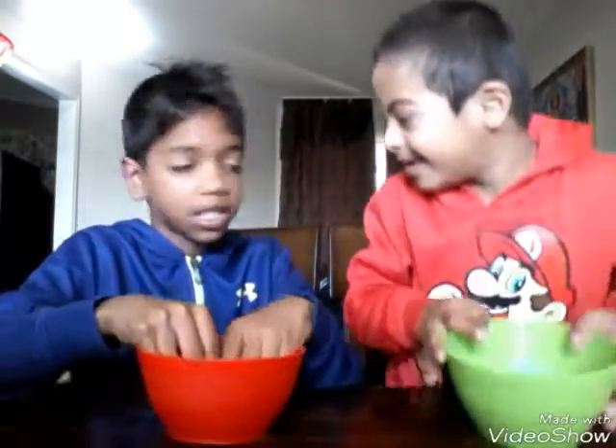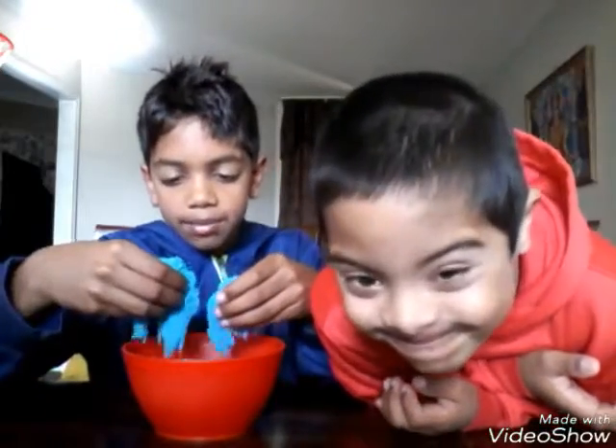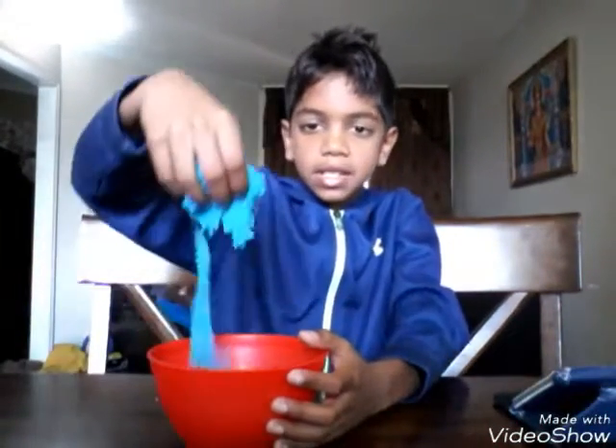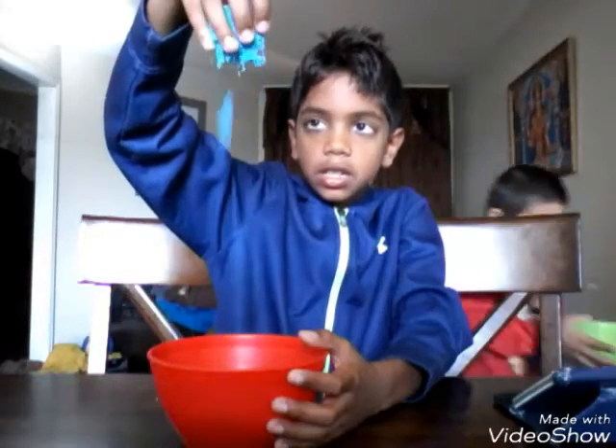Do not eat this. Do not eat this — this is probably toxic. Now we're going to make a video of us making it and braining it down. Peace out guys, hope you enjoyed this video. If you did, subscribe to our channel. And here's the video clip of me and Adrian doing this with the kinetic sand. Bonus. We'll see you next time.